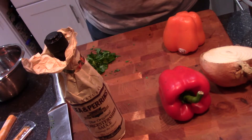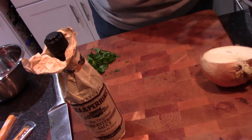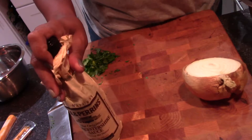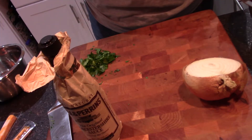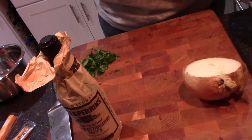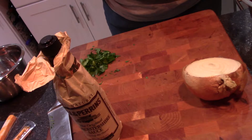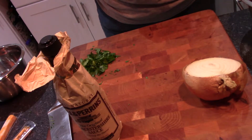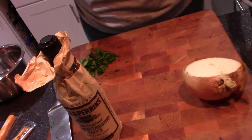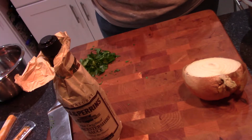My mother taught me this recipe a long, long time ago and you just never forget it. The ingredients that I need are an onion, some Worcestershire sauce, red pepper — I got an orange pepper — I'm going to chop these two up. You use what you have in your refrigerator first. I have this orange bell pepper, the red, some fresh parsley, and of course salt, pepper, onion powder and garlic powder.